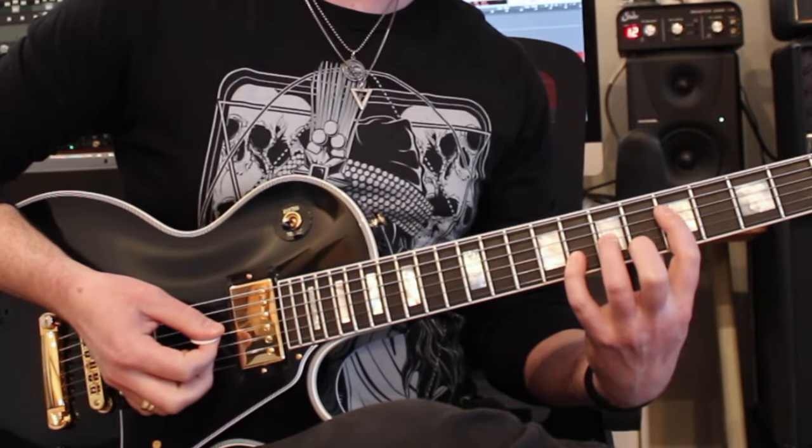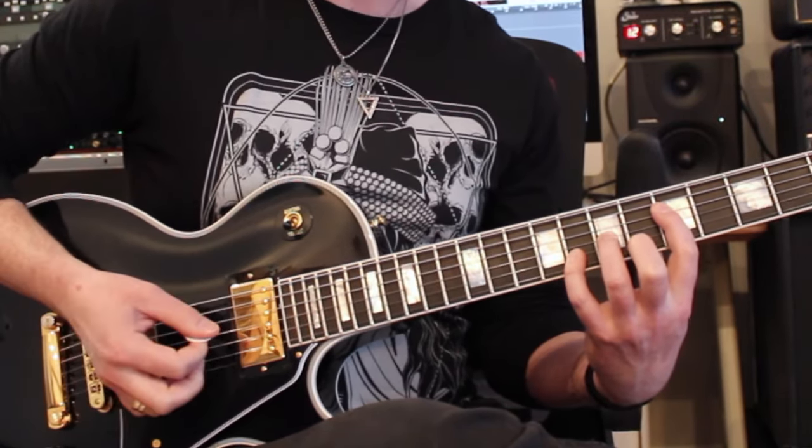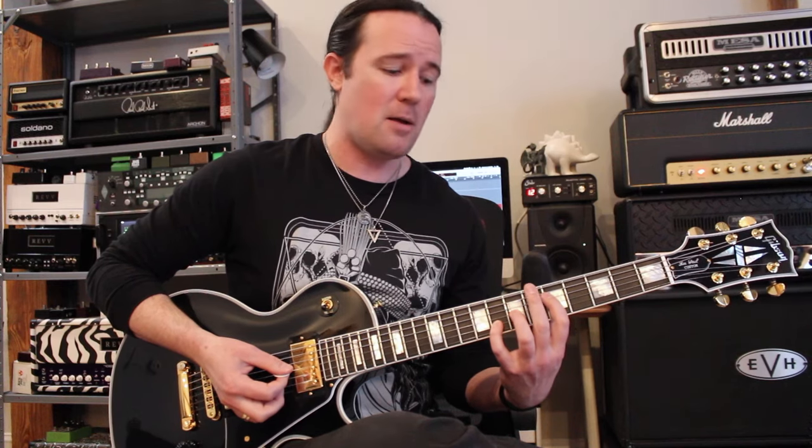A lot of times we play power chords with the root note on the fourth string. Notice the change in shape because of the string set. This can cause a lot of problems because there's potential for the A string and the low E string to ring out and mess everything up. The solution is not being more careful and dainty with the pick hand — it's about learning how to control the chaos with the fret hand. If you're rooting your power chord on the D string, you can do a little tip muting and knock out the A string, just butting up against it like we did with the low E.